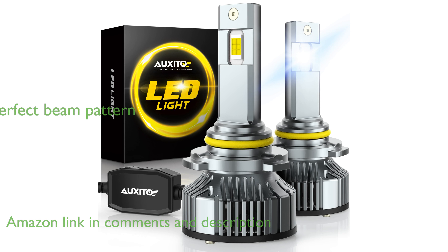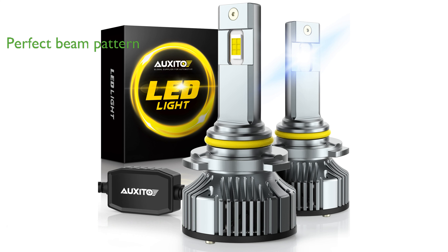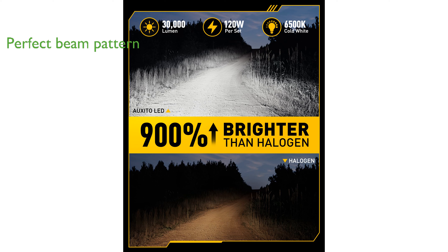With a unique ultra-thin baseboard, these LED bulbs provide 360-degree lighting without any blind spots, ensuring a perfect beam pattern that does not glare oncoming vehicles.